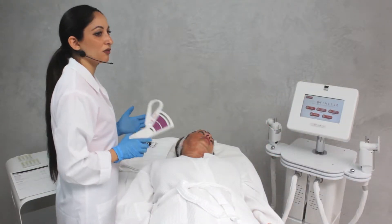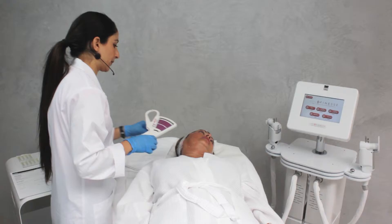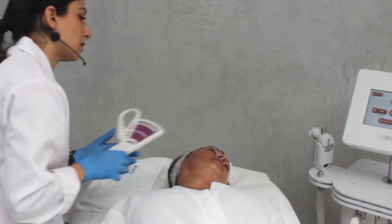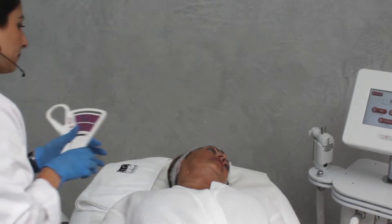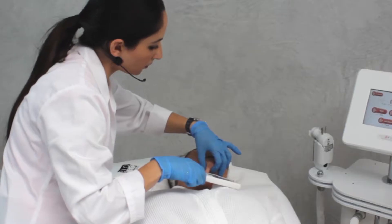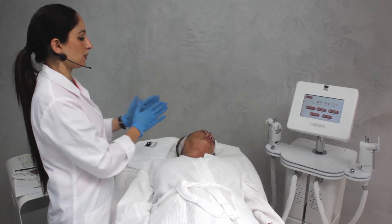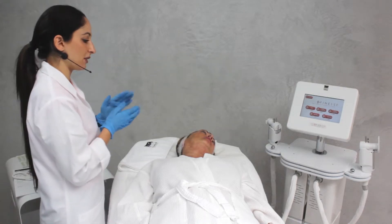Before we start the treatment, we first have to measure the thickness of the skin in the different areas that we're interested to treat. We start from the side, measuring with a plicometer, and we indicate on the patient's chart the different levels. After finishing with the plicometer, we now know the different transducers we want to use at the different levels.